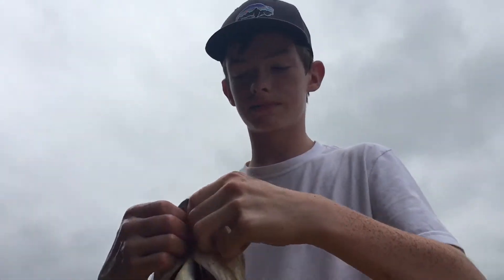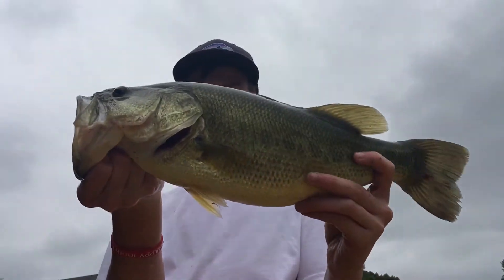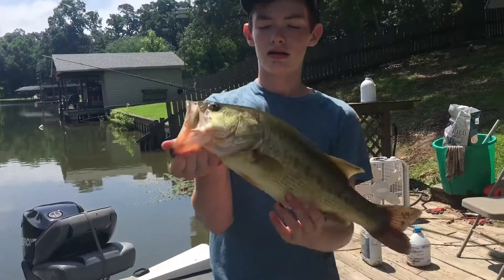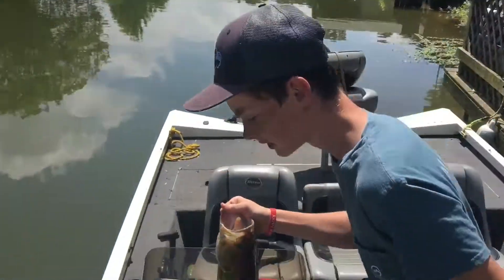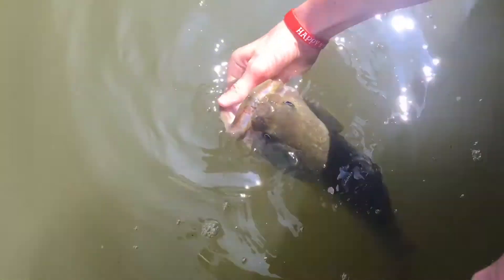We'll take it home. All right, we're on this boat right now. This is my first ever Texas bass — a good little bass. All right guys, here's that fish, we're gonna go ahead and get a release on her now. About a three, three and a half pounder. First Texas bass right here, real pretty fish. I've had her in the livewell for a while, I hope she'll be all right.